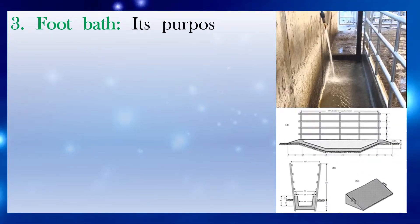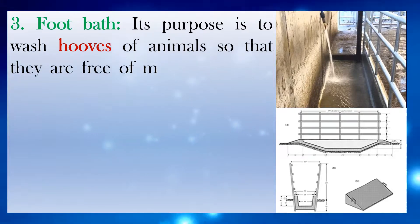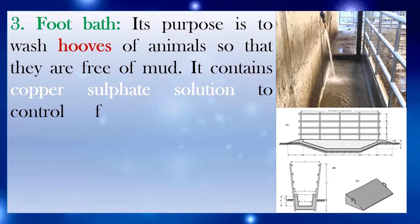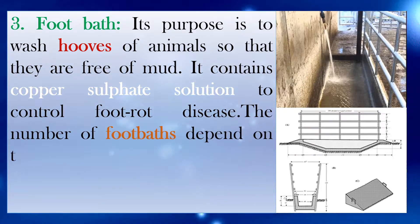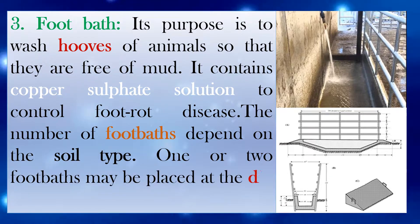Number 3: Footbath. Its purpose is to wash hooves of animals so that they are free of mud. It contains copper sulfate solution to control hoof disease. The number of foot baths depends on the soil type. One or two foot baths may be placed at the dip entrance.